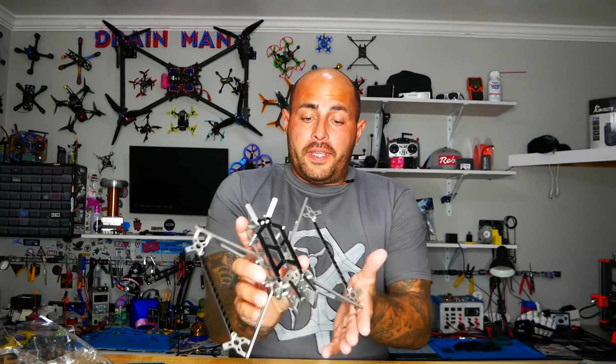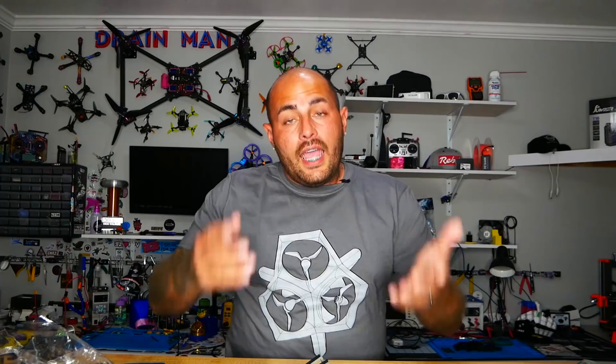I hope you guys learned a lot about this FPV titanium frame and are thinking, hey, I may never have to buy another frame again — it just won't break. I hope you guys enjoyed this video and I will see you on the next one.